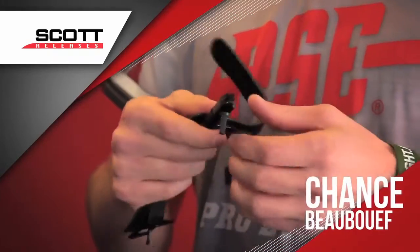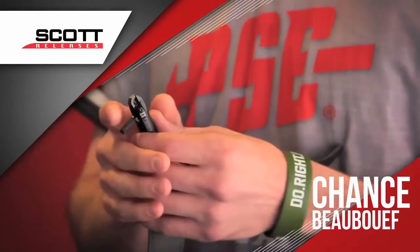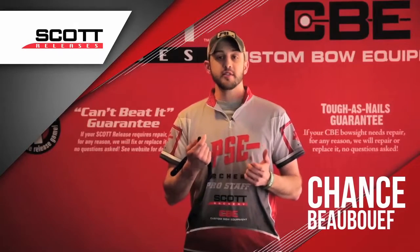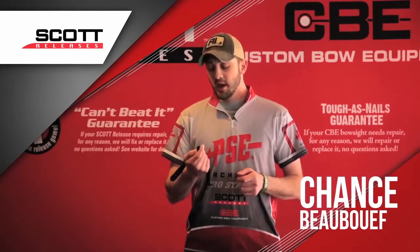It's got a spring-loaded trigger on it, so you can squeeze the trigger and load it on the loop. It's got a lot of trigger adjustment, makes it nice and crisp, so you don't feel the travel and release whenever it fires.